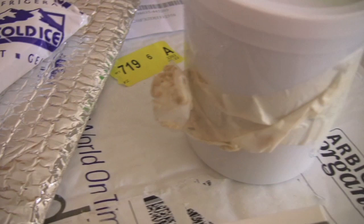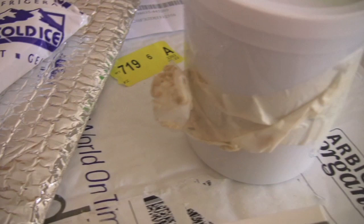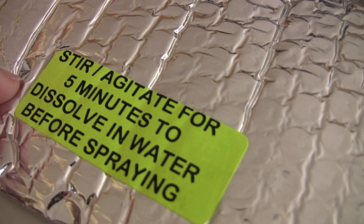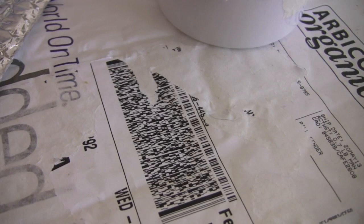Another thing I liked about Arbico was that they included a cold pack with it. It was shipped in a bag inside of a FedEx bag, and I liked that too because I prefer getting packages via FedEx over the postal service. The other company that mailed these nematodes did not include a cold pack.